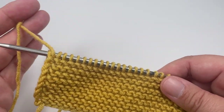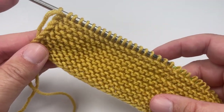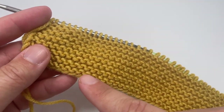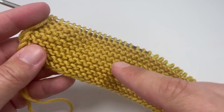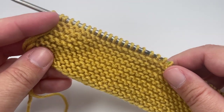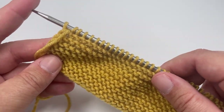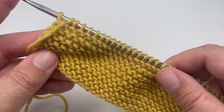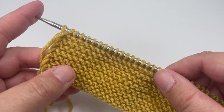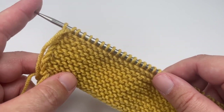After the end of your 16th row, your work should look a little bit like this. If you've used the long tail cast on you should have the smooth side of your cast on and then eight garter ridges facing you — from now on this is what we will class as the right side of our work. The first of our 24-row repeats is actually a wrong side row, so every odd-numbered row will be a wrong side row and every even-numbered row will be a right side row from this point forward.